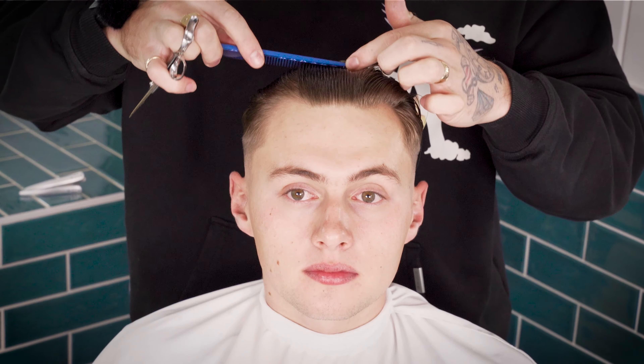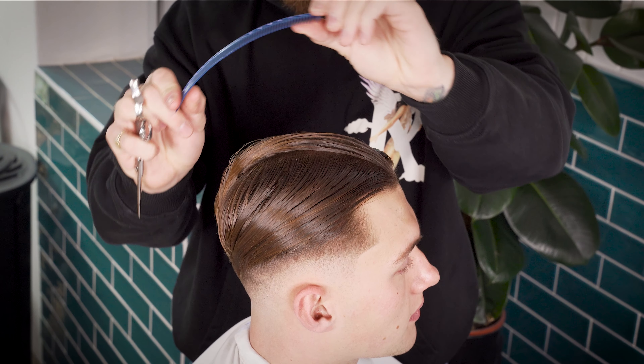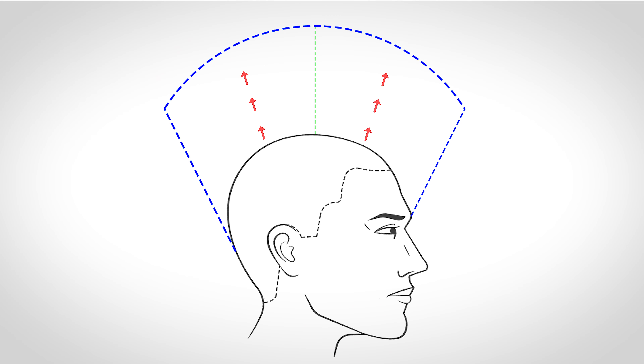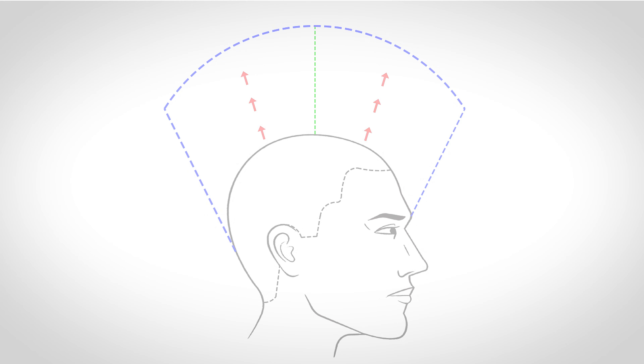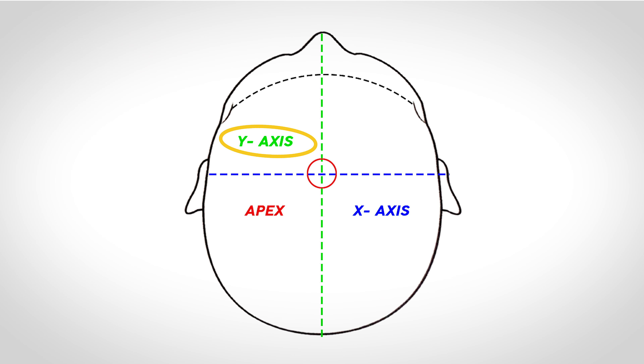Layering the top — we're going to be using the Y and X axes to determine our shape. This is so that we can have nice textured, choppy layers when our curtains lay at the perimeter. We're introducing this shape by following the curvature of the head with a round cutting line. Using a vertical point cutting technique, follow this shape from the front to the back.